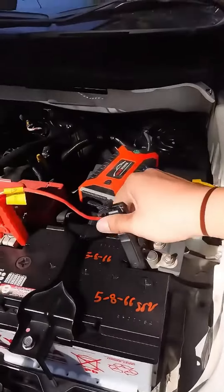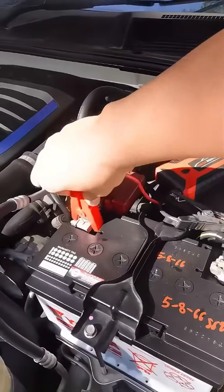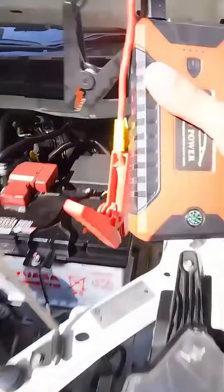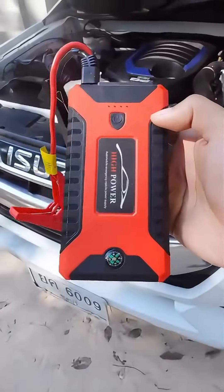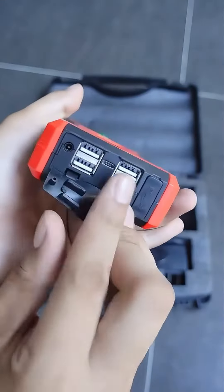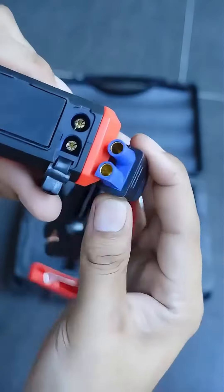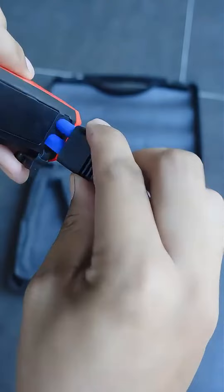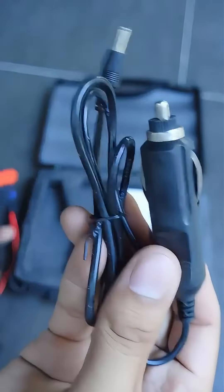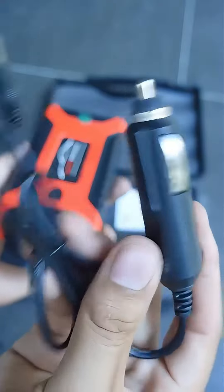With it, you no longer have to worry about replacing the battery when its life is up. You don't have to worry about running out of battery and being unable to start. It can be used on both electric cars and motorcycles — as long as there are positive and negative pulls on the battery, it will work. In addition, it can also be used as a power bank and flashlight. Keep it in the car for later use.